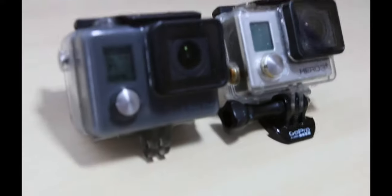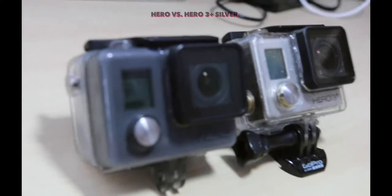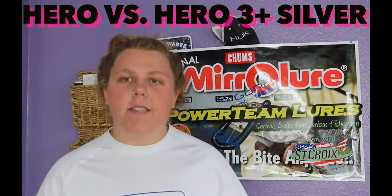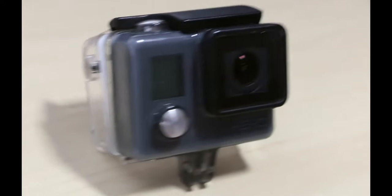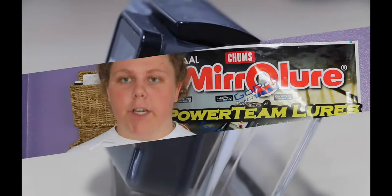Hey guys, it's everybody here with Seth Fishing. Today we're looking at the difference between the Hero 3 Plus Silver camera and the regular Hero camera. I've narrowed my GoPro arsenal down to just two models, the Hero 3 Plus Silver and the regular Hero. I'm going to tell you the quick differences between the two and which one will work best for you in your fishing.